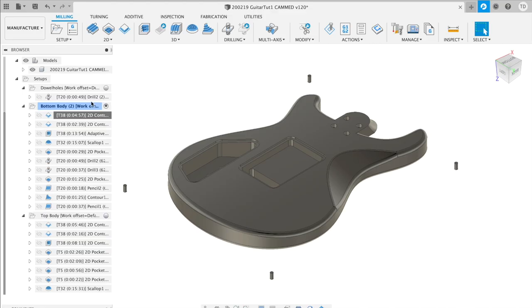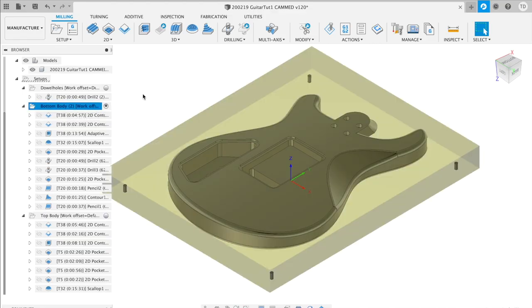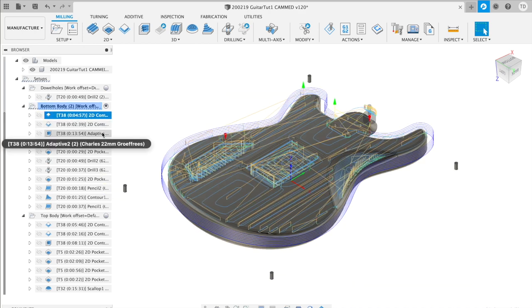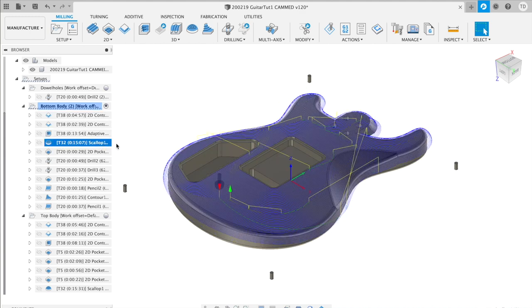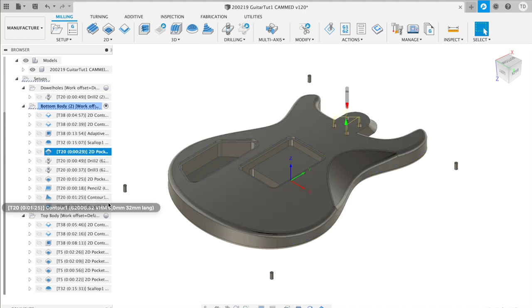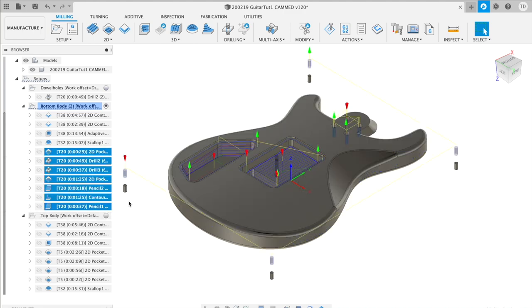The bottom process and the top process each consist mainly of three parts: a rough part where I eat away as much material as possible and rough-shape the guitar in the stock, a shaping part where I add details and smooth the shape of the guitar, and then the detail operations where I finish up all the holes for the pickups and so on.